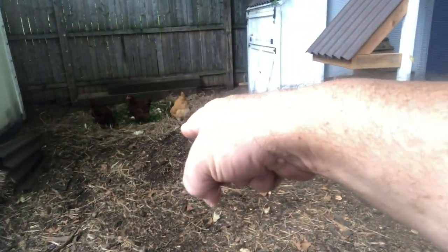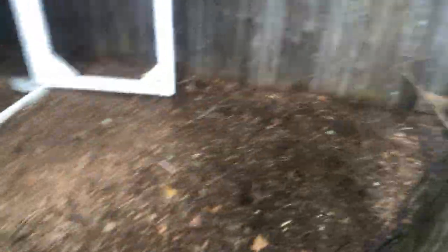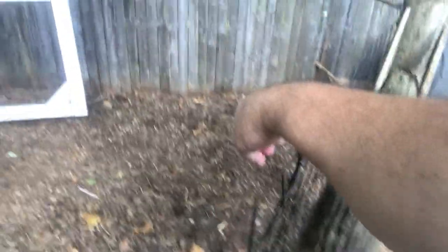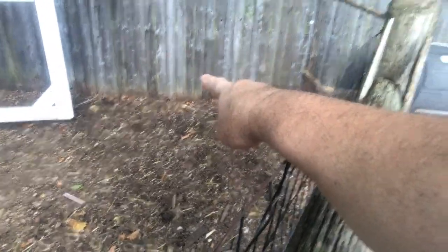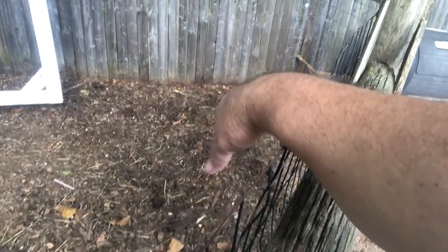That's the process. We start up there with the food scraps. Week two, it gets moved to this pile. Week three, it goes here, and it's breaking down each time. By the end of this week, this pile right here should be pretty well decomposed. Then we move it over there in week four, and it's basically compost at that point — by the end of the week, that could be used.